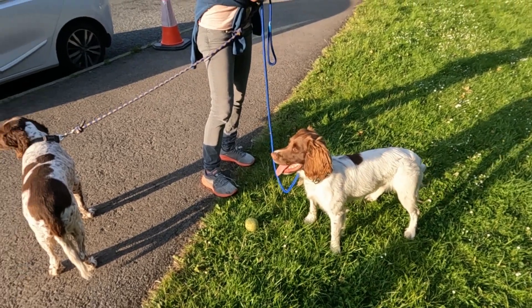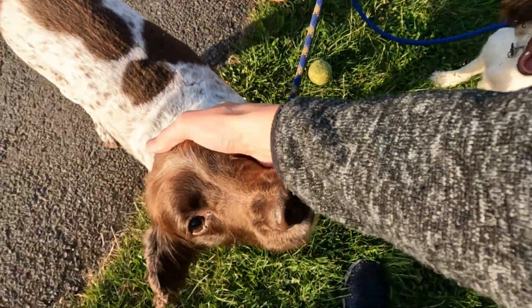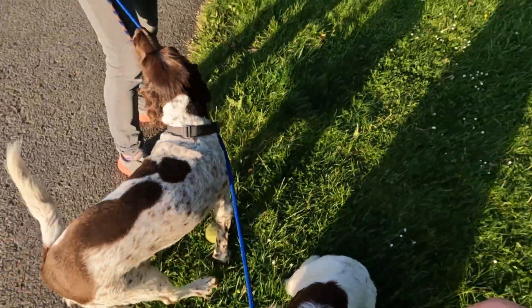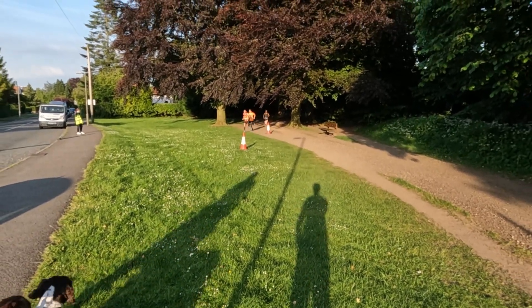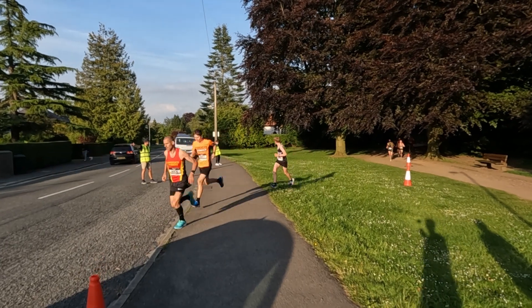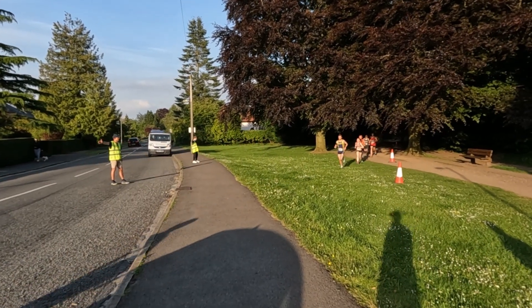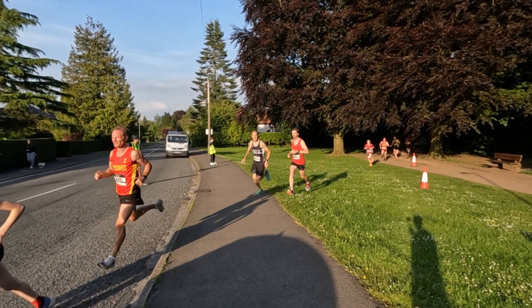We're spectators! Here we go. Where's Emily now? There's Emily — go on, Emily! Good luck, good running, well done!